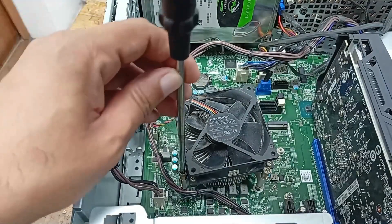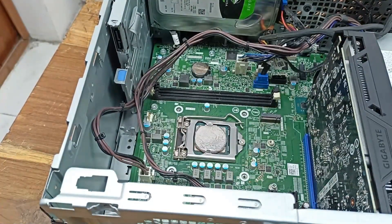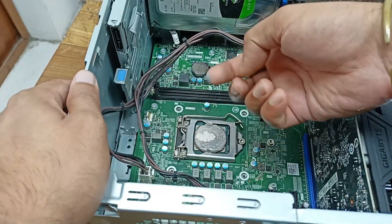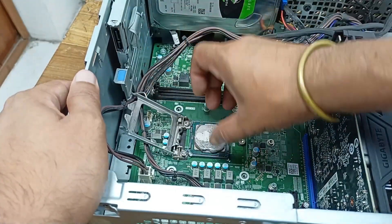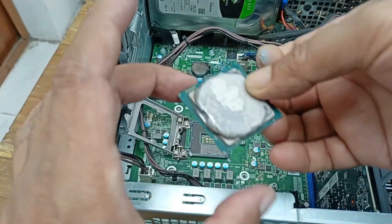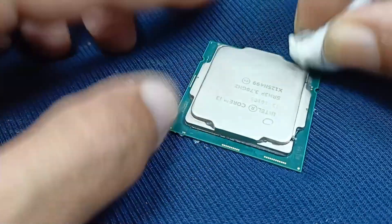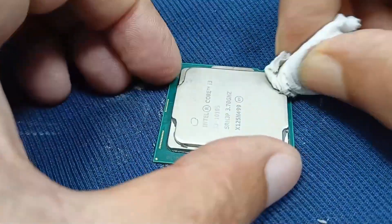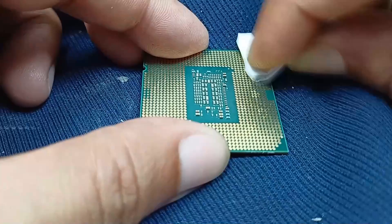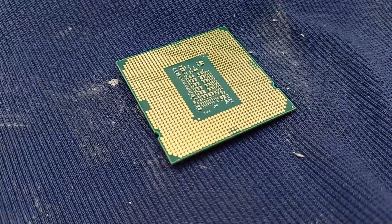After cleaning the CPU, I will open the processor fan. The thermal paste is dry — that can cause issues. I'll clean it out. You can also use some thinner if you want.